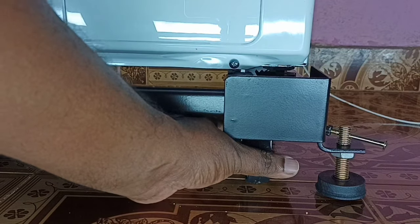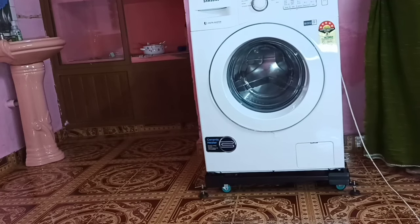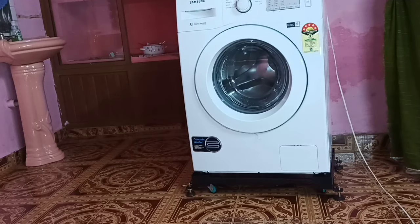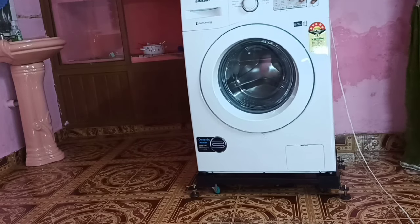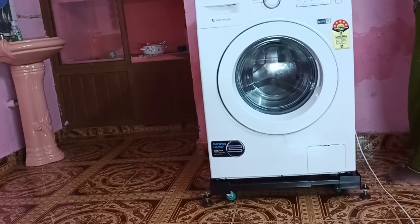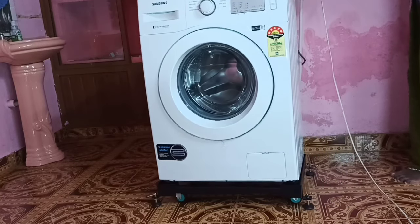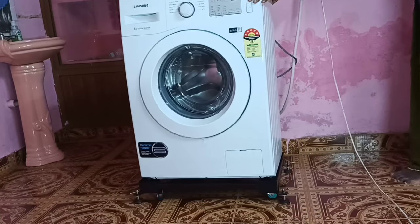Now this 360-degree rotatable wheel is tight and has contact with the ground. So after that we can move the washing machine. This is very useful — we can move the washing machine anywhere in the house. If you want to clean under the washing machine, we can just move it and clean it.